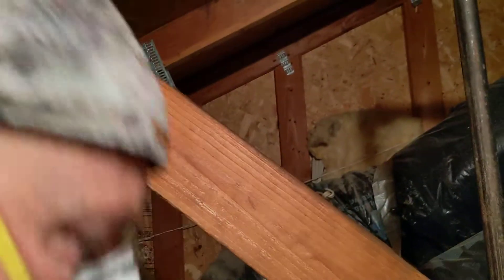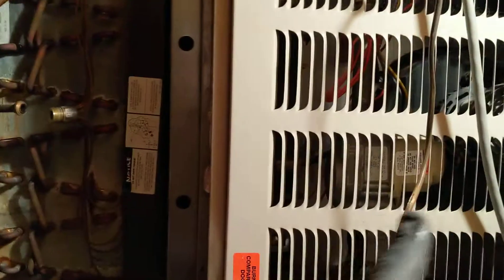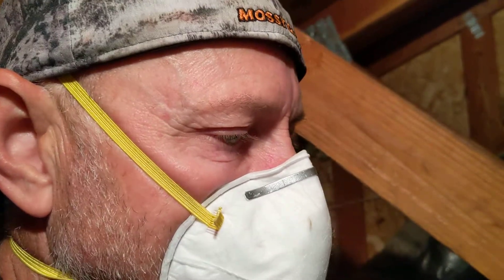Hi, this is John. I'm working on an air conditioner. This is a split system — the evap coil and heater are up in the attic, and the air conditioner unit is down on the ground below.